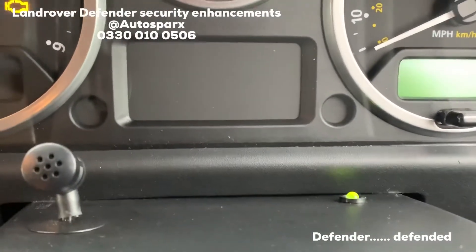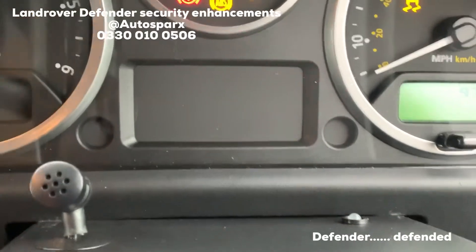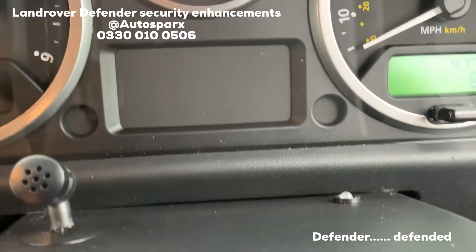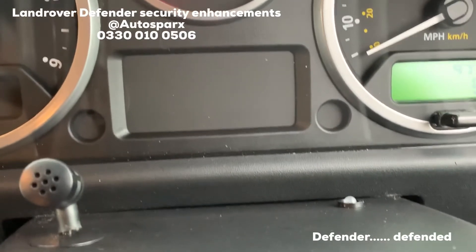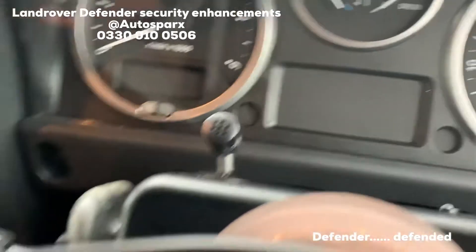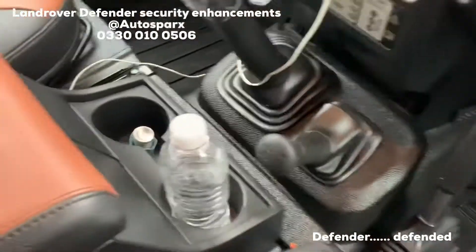Press our button on the remote control and that turns our system off. Our LED now goes green, and there's a flash code telling us why it was triggered — so if your door circuit triggered, it will reset and then the vehicle is ready to go.